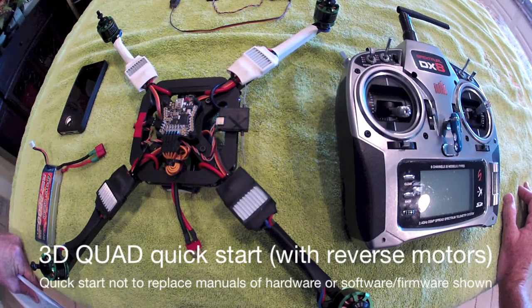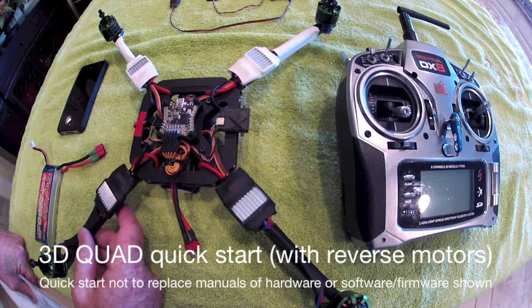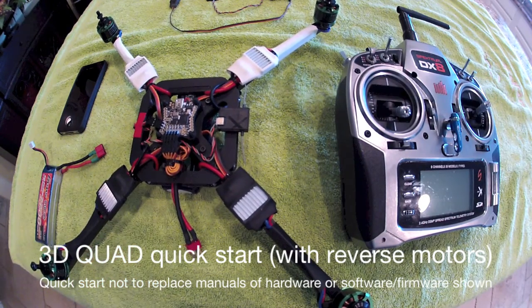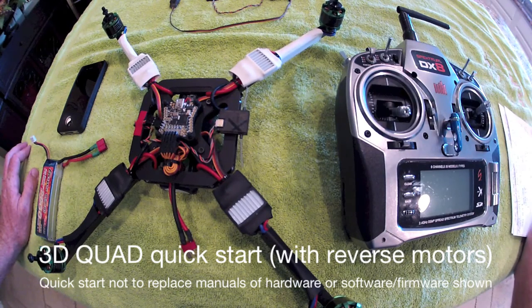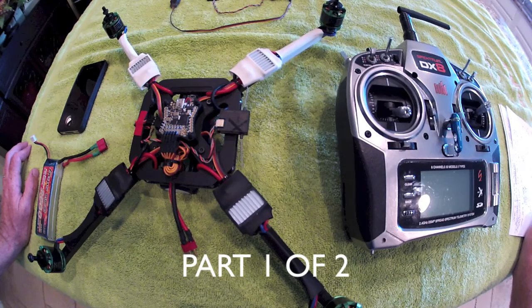What we have here today is a 3D quad, the MultiWii board, and some Simon K speed controllers that have been flashed with firmware allowing motor reversing and 3D flight. This video is intended to serve as a quick start guide to get you in the air quickly and easily with this equipment or similar equipment.